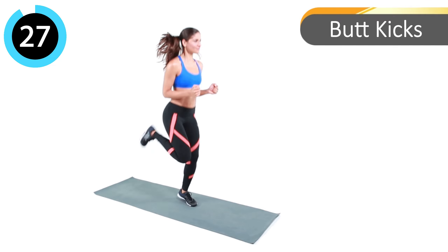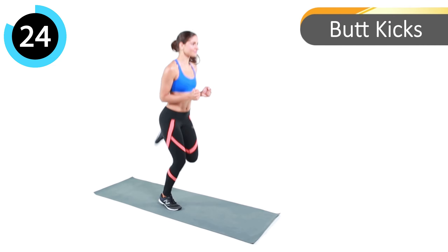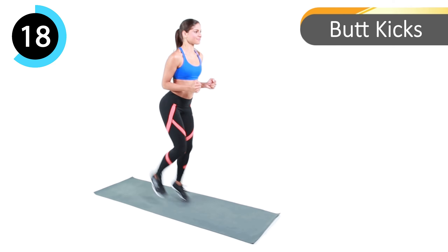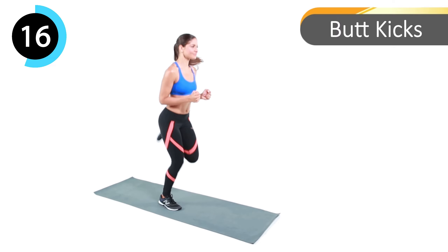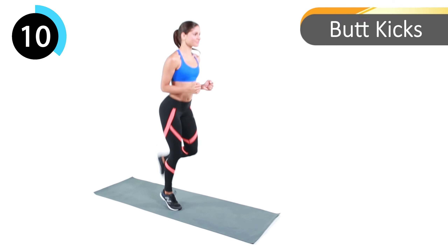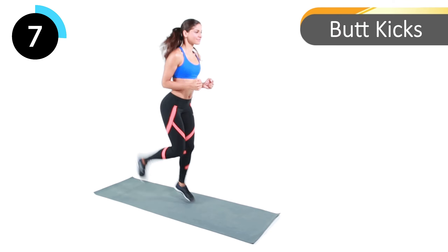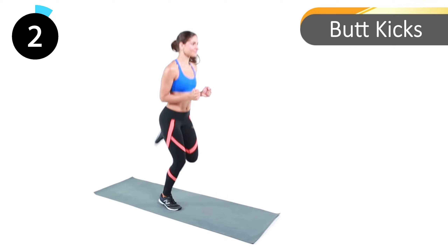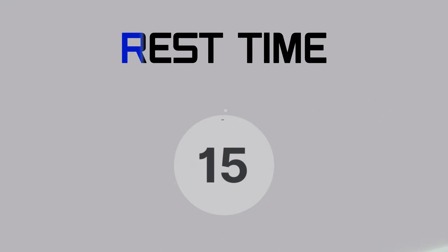Next exercise: butt kicks. Let's begin — one, two, three, go! Rest time.